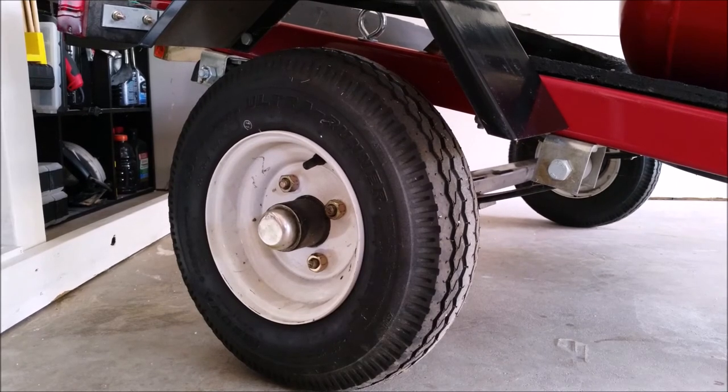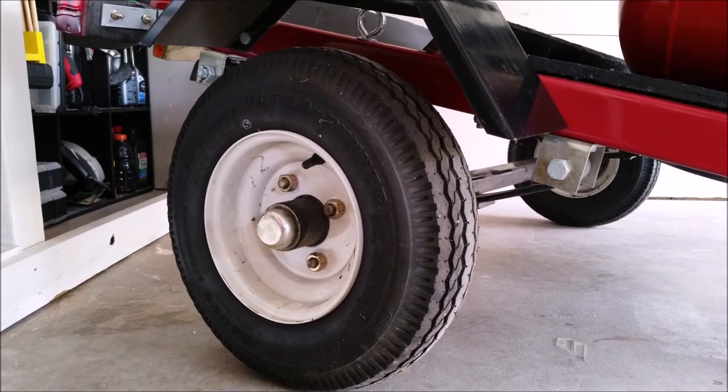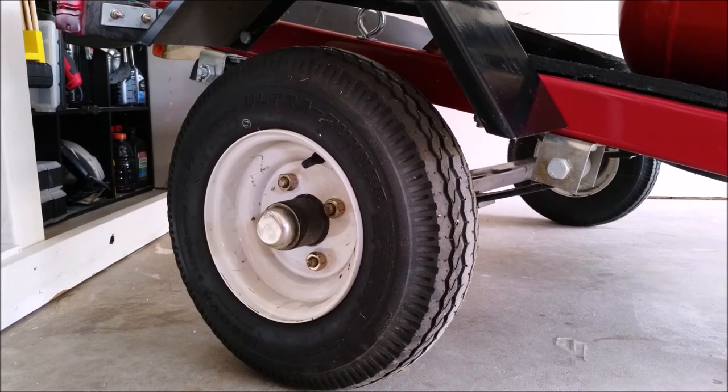I originally wanted the larger 12-inch diameter wheel but it was out of stock when I was purchasing the trailer. Luckily I've had zero issues with it even up to speeds of 75 miles an hour. The real problem is that these spin a lot faster than the larger diameter wheels and can heat up your wheel bearings, but as far as I can tell it doesn't seem to be an issue with my current setup.